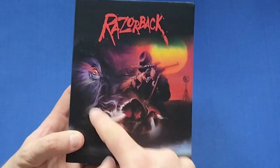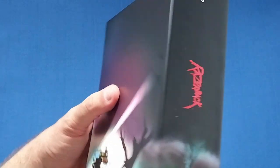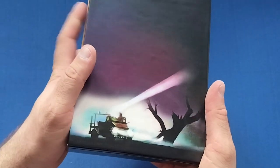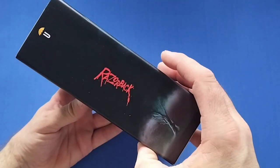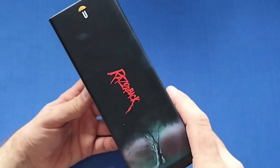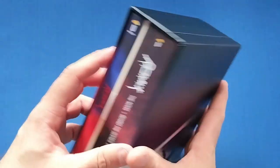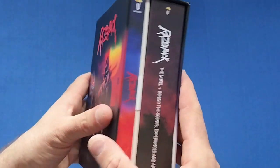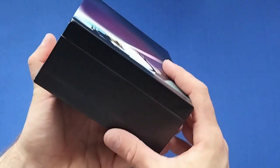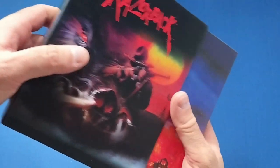The artwork on the outer case is beautiful — the boar and one of the hunters going all the way around. Razorback is on the side with the Umbrella Entertainment logo up top. It's a very nice sturdy outer case that definitely reminds me of the movie.